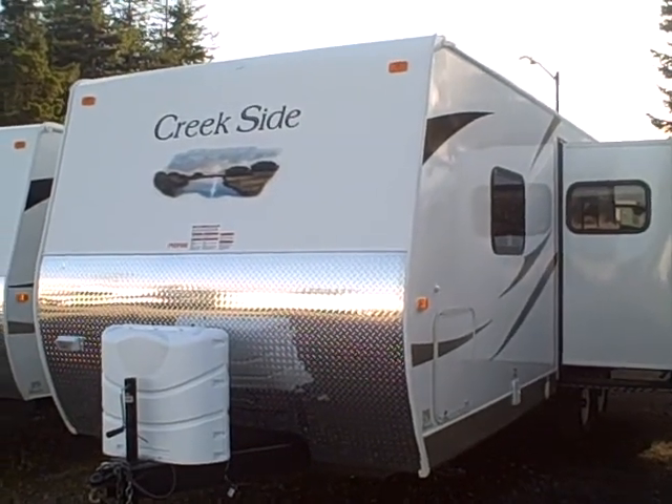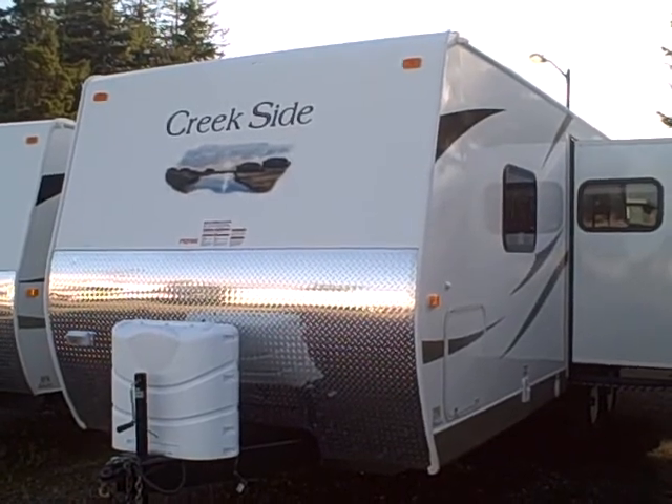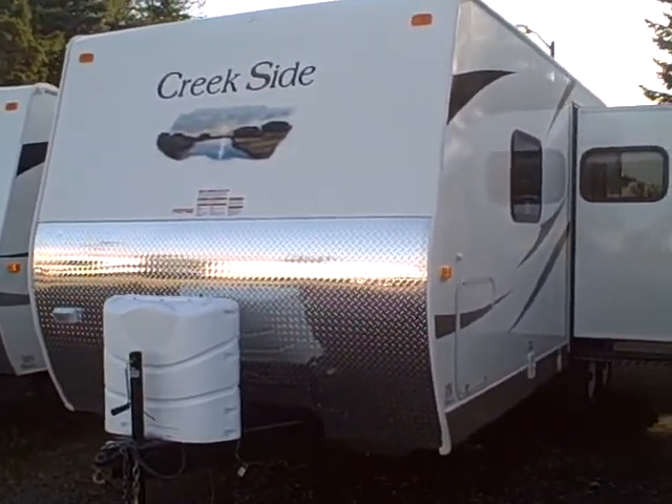Hi, this is Bob with Gibbs RV and today we're looking at a 2011 Creekside by Outdoor RV. This is the model 26 BKS. You'll see its fiberglass exterior, which is new for the Creekside this year, along with a few of the other improvements they made.